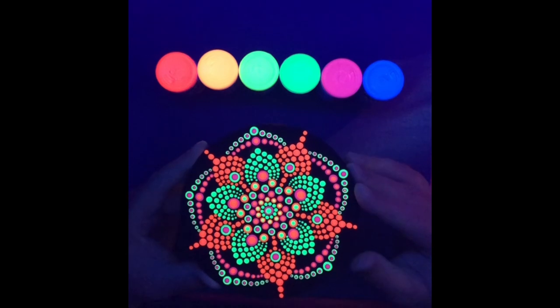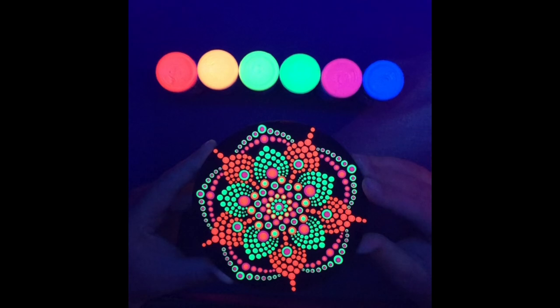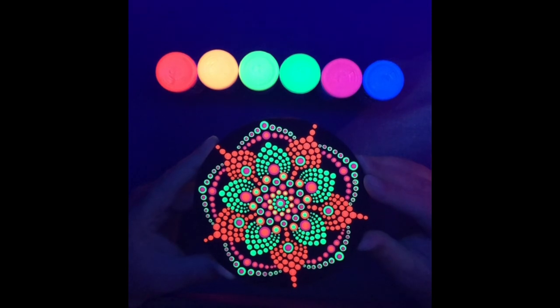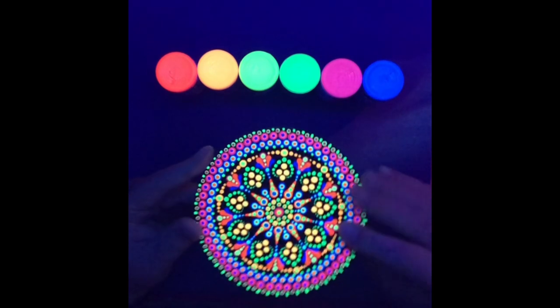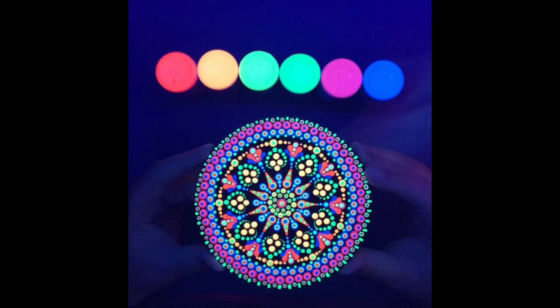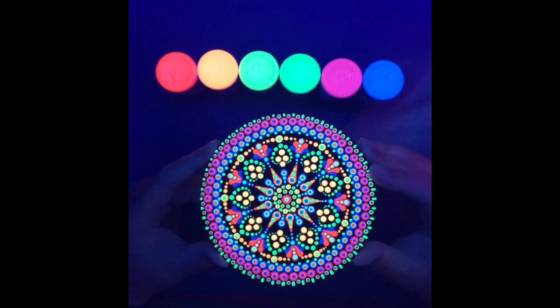It was super fun at the end dotting both sides and when they were dry to turn on the blacklight and see how they turned out, because they look totally different under blacklight than they do in the daytime. So that was like a fun surprise and I had fun working with this paint and I look forward to dotting some more. I hope you enjoyed watching and happy dotting!